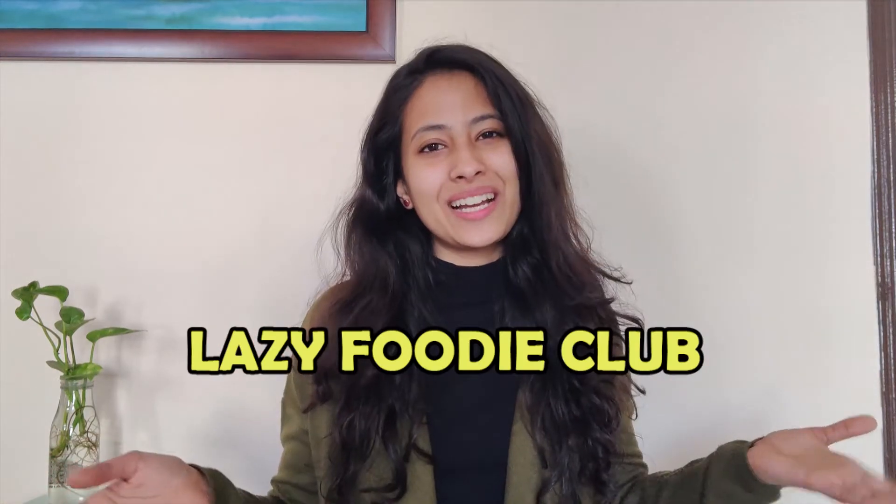Hi everyone, this is Ayesha Jan and welcome back to my channel. I would specially like to welcome all the members of the lazy foodie club. I'm back again with some delicious, yummy and easy recipes to end all your hunger. If you haven't seen my previous recipes, the link is coming — do check them out. Now without any further ado, let's get to the foodie.